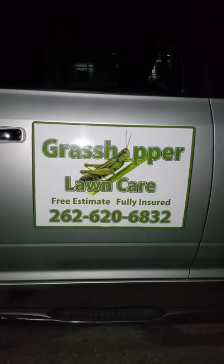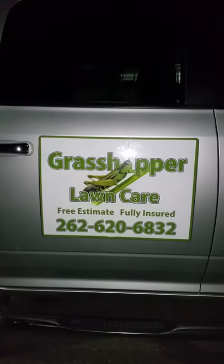Hi, Kurt McCutis of Grasshopper Lawn Care Services here. I had a few people ask me about my plow setup so I figured I'd just do a quick video. I'm doing a 2011 Dodge Ram 2500.